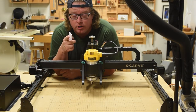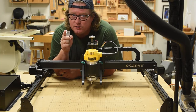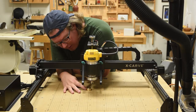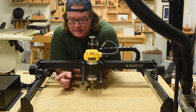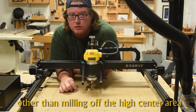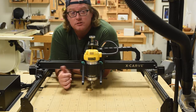Some of you smart cookies out there have seen one problem with my adjustments: I took care of the four corners, but I didn't take care of the center. After getting all four corners adjusted, I do notice that the center will not let me get the Z-probe in — so it's a tad bit higher than the four corners. I haven't figured out quite how I'm going to lower that portion, so this is the best I can do at the time. Let's move on to calibrating the stepper motors.